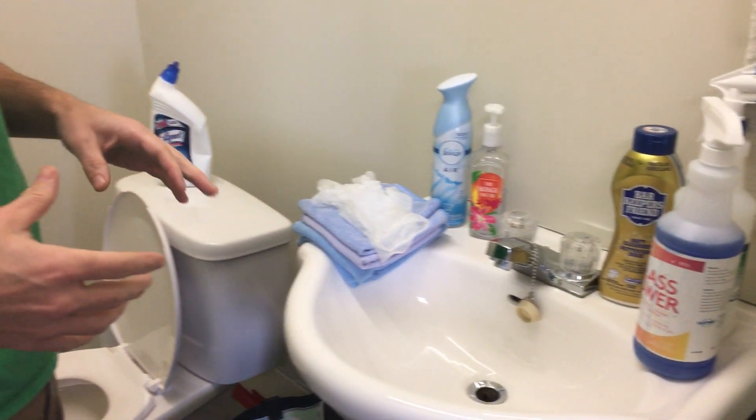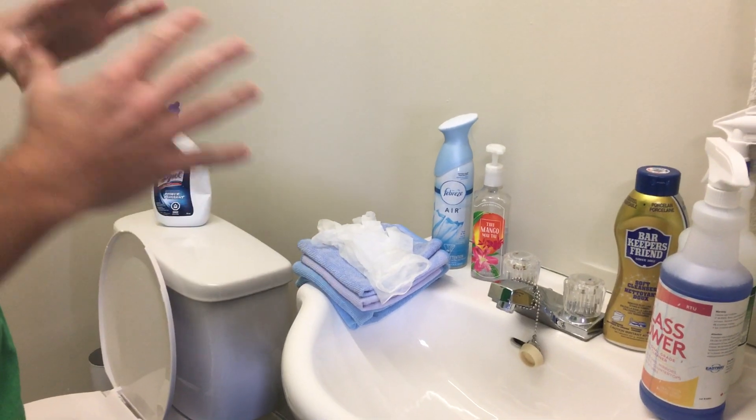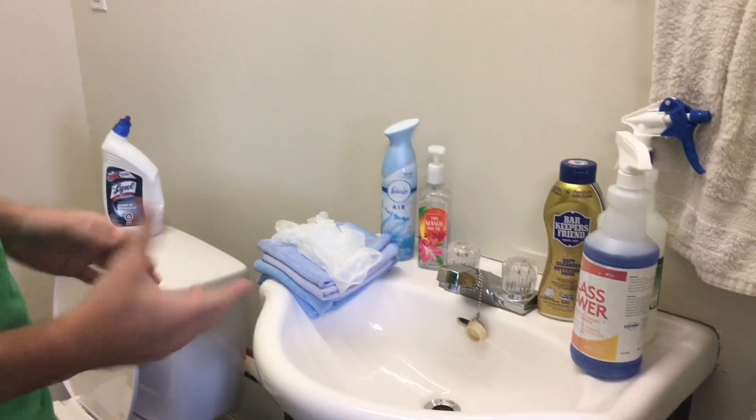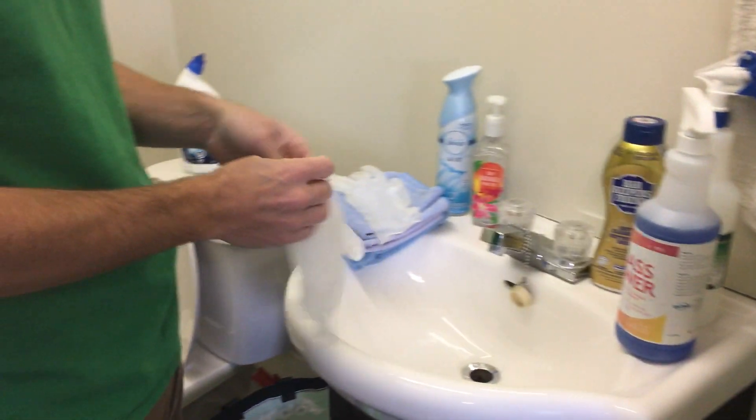We're going to do bathroom cleaning today. This is a small version of a bathroom, but these steps apply the same no matter the size. First things first, we're going to put our gloves on.